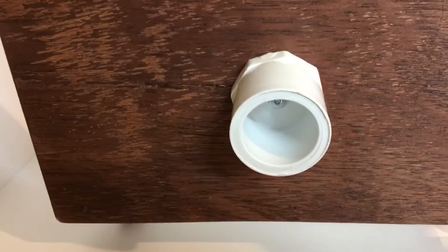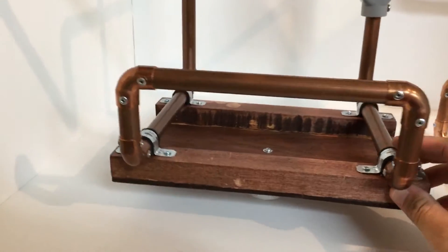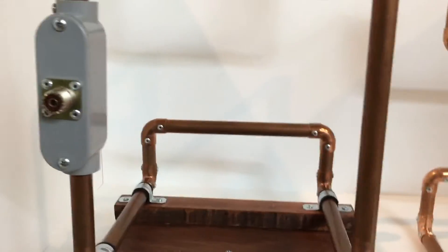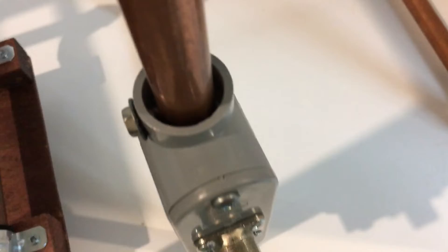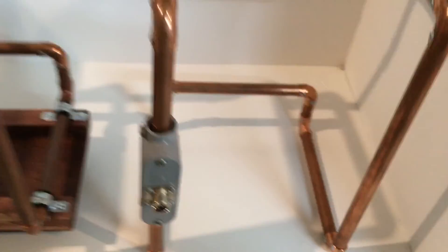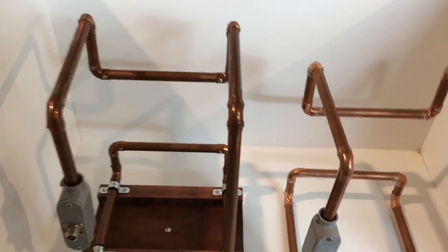There's a PVC connector on it so I can put it up in the air a couple of feet. The wires obviously connect inside these boxes here — it's kind of hard to see. But yeah, we'll give it a go and see how well they do. Thanks for watching.